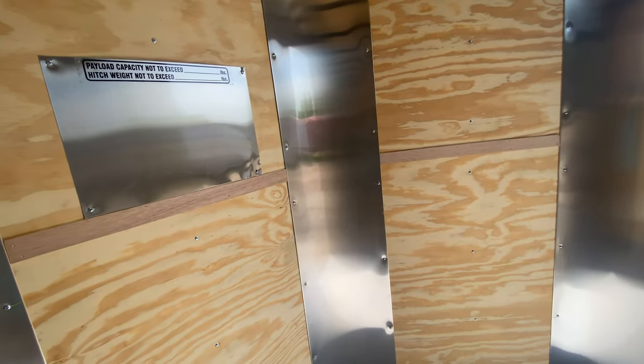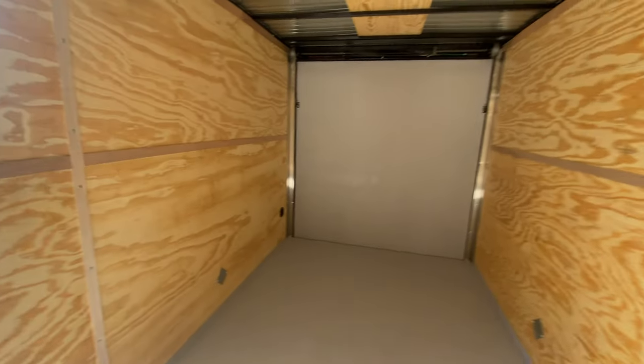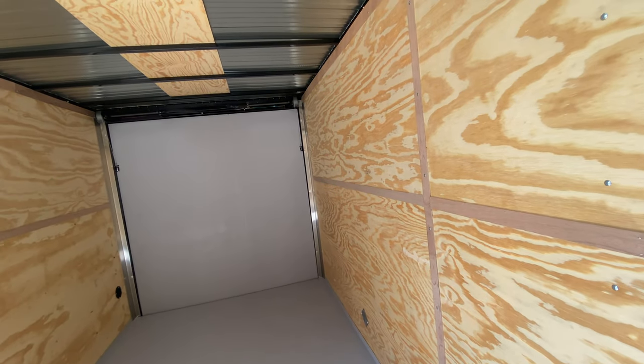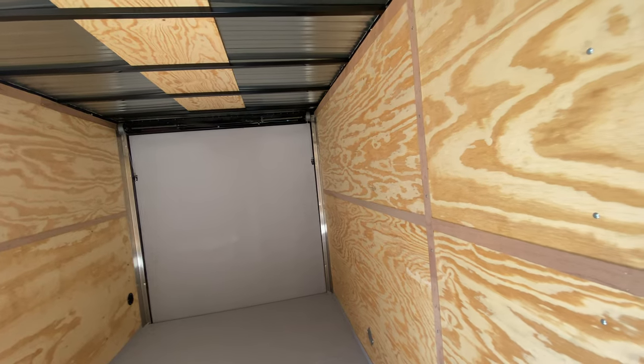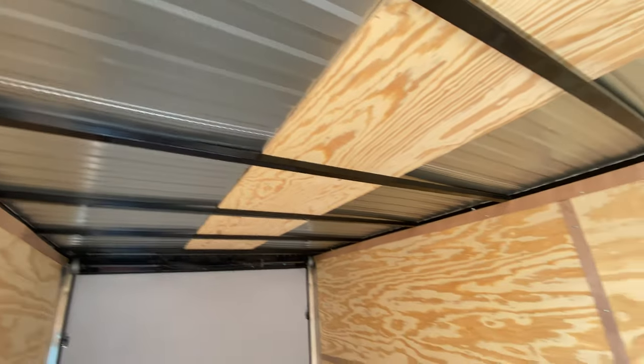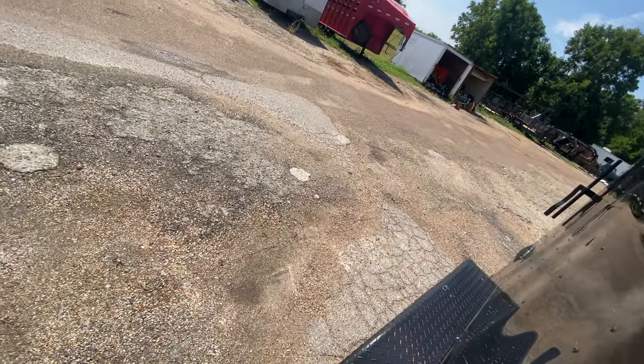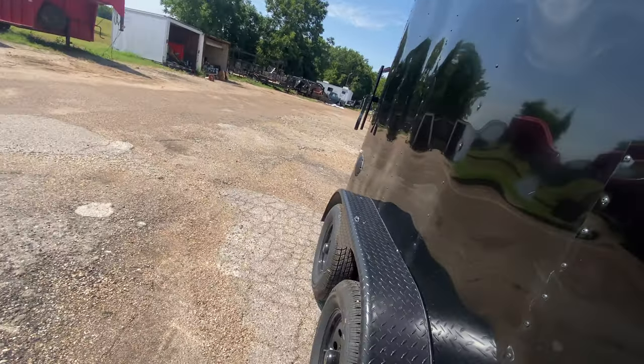You've got a sit-along measurement from the point of the V to the rear of the trailer giving you your full 14 feet of space. Again, you've got seven feet of width interior, seven feet of height interior, and 14 feet of cargo space. It's square tubing framing with plywood walls and treated three-quarter plywood flooring.